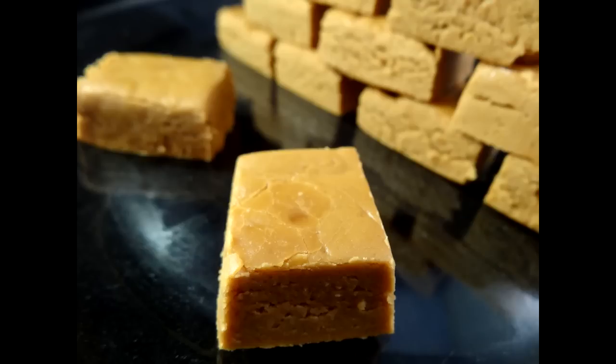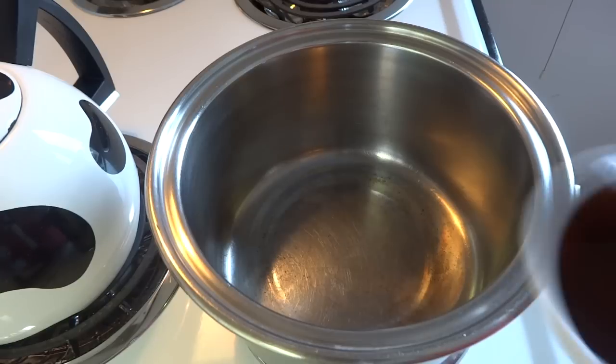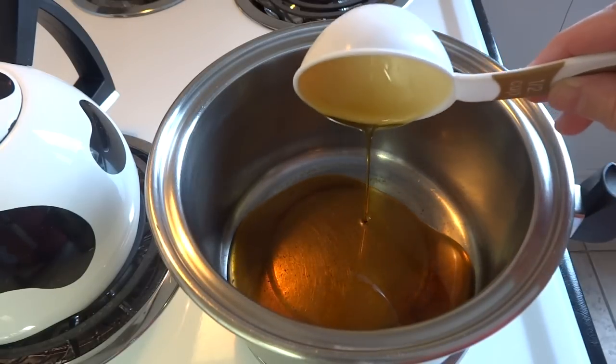Hello everyone. This maple fudge is more of a traditional style fudge. It's a bit more difficult to make than the sweetened condensed milk and chocolate fudge that I've shown you before, but it certainly is well worth the effort. Starting off with a large saucepan over medium heat.